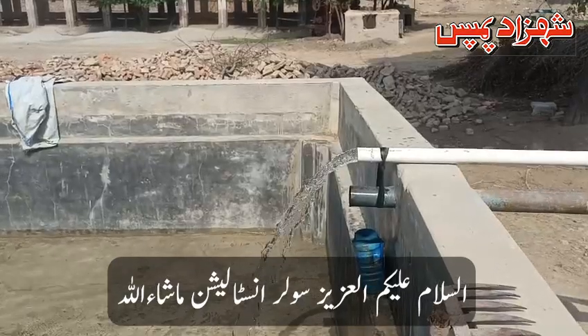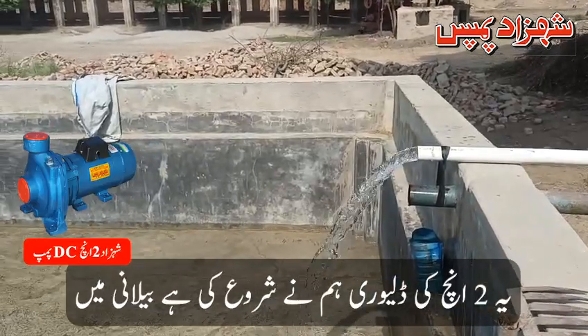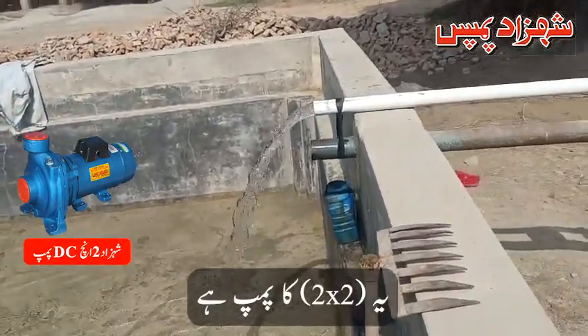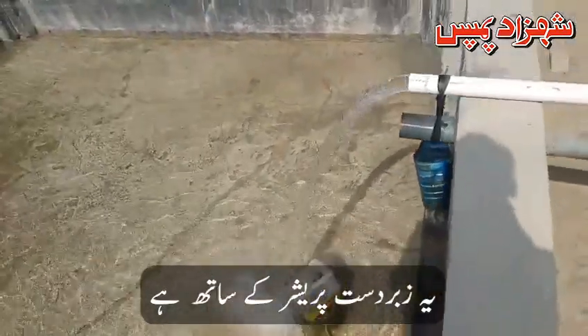Hello everyone, this is Solar Solutions. We have started this 2-inch delivery in Bailani. This is a 2-inch pump with the rubber desperation. You can see it.